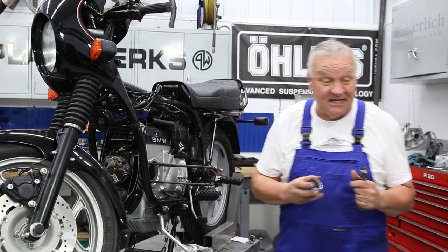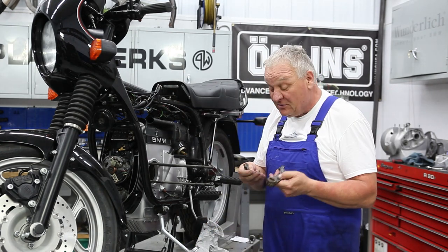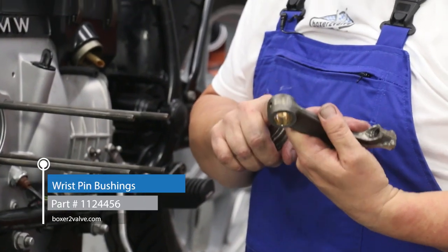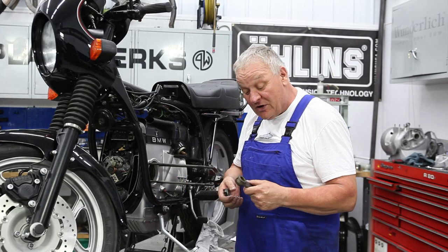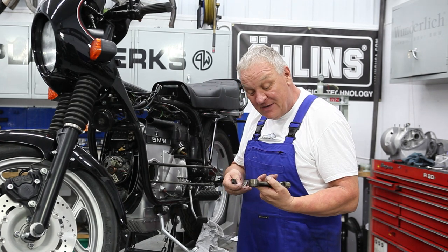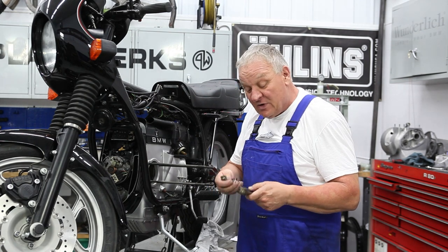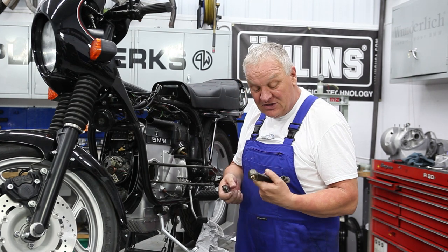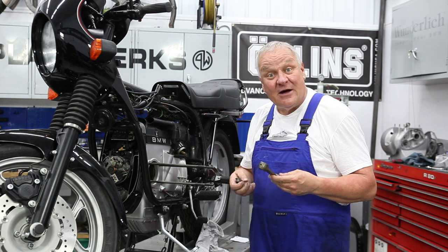I'm just going to rinse these guys off real quick. This would also be a good time to replace the wrist pin bushings, but I did check them out and they're well within spec. They're nice and round, not egg-shaped at all, and the old wrist pins have no real wear either. So I'm just going to go ahead and run them. If they were out of spec, we would certainly be changing those out.